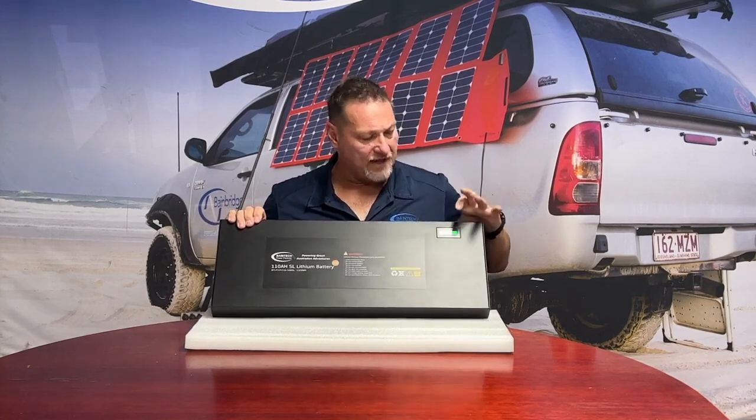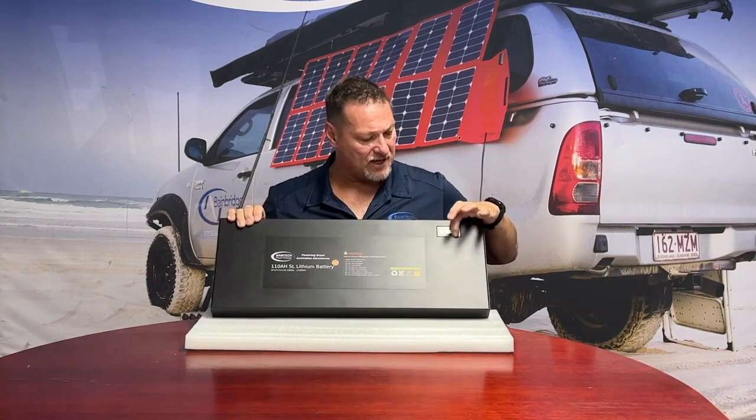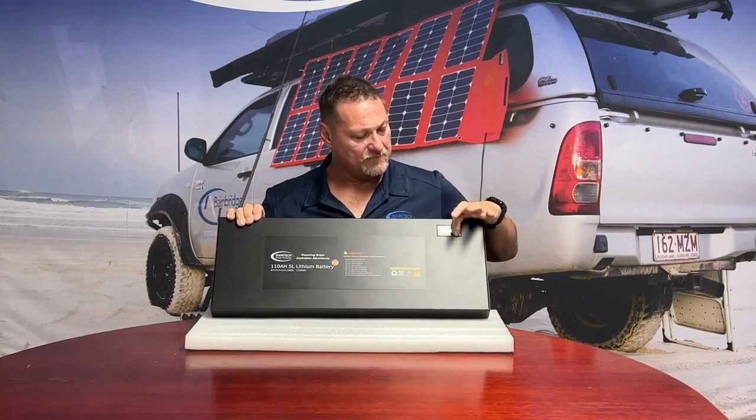However, this exciting new range has a couple of extra features to bring to the market, so I'll quickly touch on those. It's the same 620mm length battery, and you'll notice we actually have a little gauge on the front here now which shows state of charge as well as voltage. You push it again and it turns off.